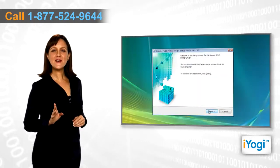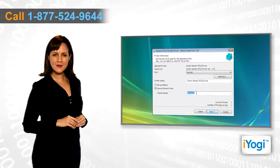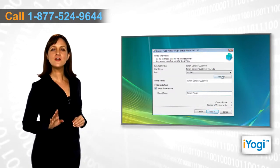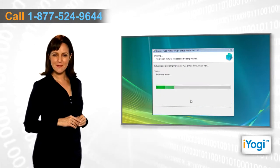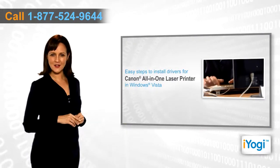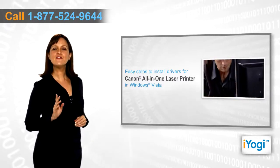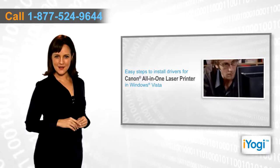To carry out the printing process, you first need to install the compatible Canon all-in-one printer drivers on your Windows Vista-based computer. If you want to install the right drivers for your Canon all-in-one printer on your Windows Vista-based PC, then follow these quick and easy steps.